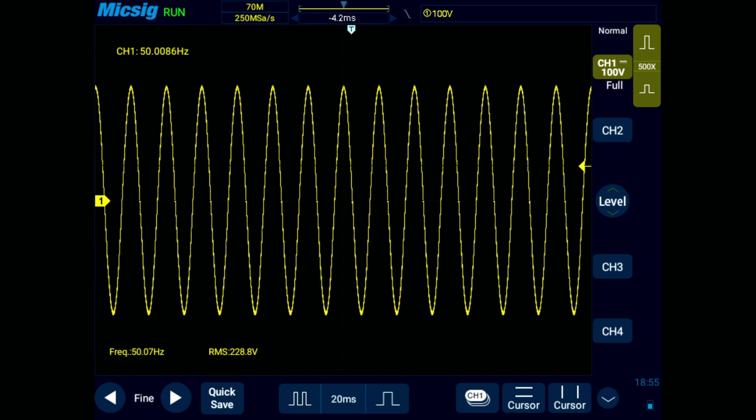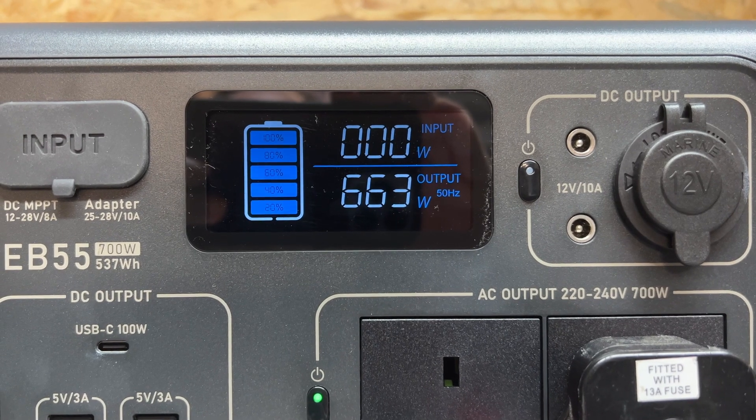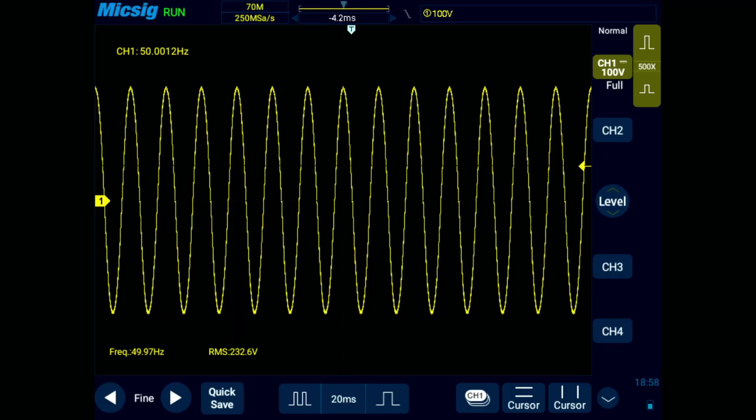With about 350 watts on it, nothing has changed — everything looks just as good as it did unloaded. We're now up to 663 watts and everything still looks nice and stable. The overall waveform hasn't changed. We're still at an RMS value of 232 volts and the frequency remains at 50 hertz — it's doing exactly what we would expect. I've just set it to 60 hertz on the device and as you can see it's absolutely bang on, no issues at all.